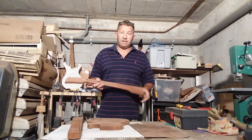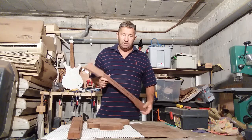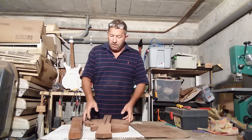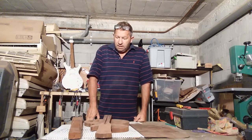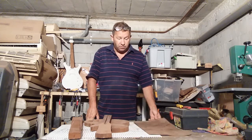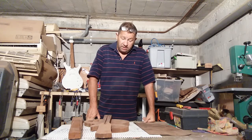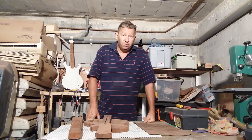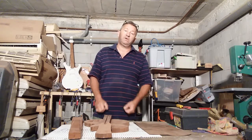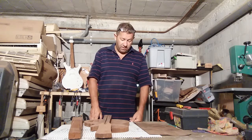That's the mahogany neck, which is African mahogany — another project. If you're thinking about making a guitar and you're unsure what wood to use, the easiest one is mahogany. It's very simple, easy on your tools — it doesn't wear out your bandsaw or your router. Easy to sand, easy to carve. So I would go with that if you're a beginner.